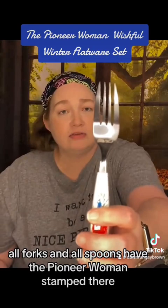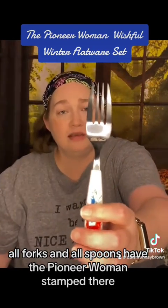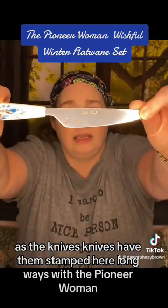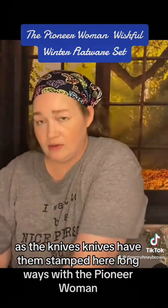All forks and all spoons have the Pioneer Woman stamped on them. The knives have it stamped longways with the Pioneer Woman.